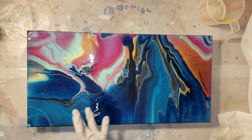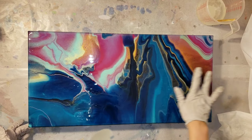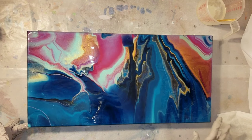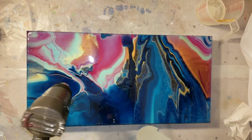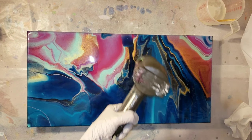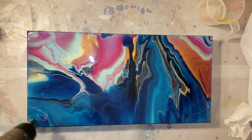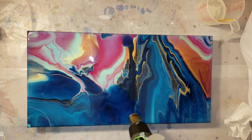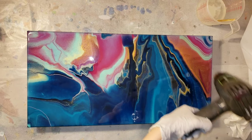I'm smoothing everything out one more time making sure it's all nice and covered. Now I'm going to go in with my heat gun to pop any bubbles. Before you use your heat gun, point it away from your piece for about five to ten seconds, because dust can settle in the heat gun depending on how it's stored - you don't want to blow dust right onto your wet piece.